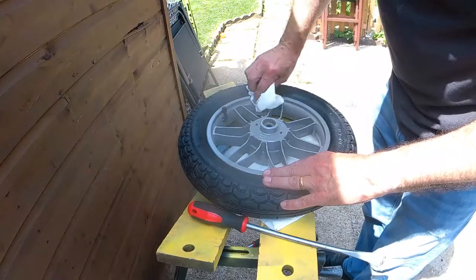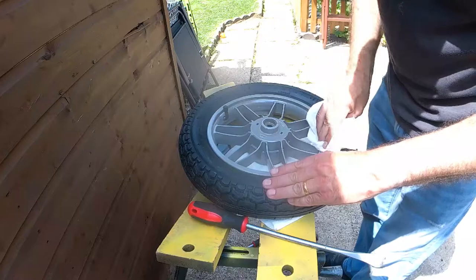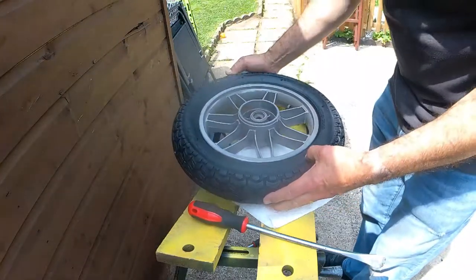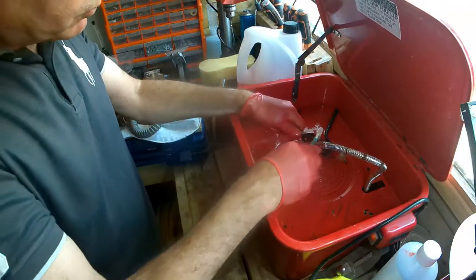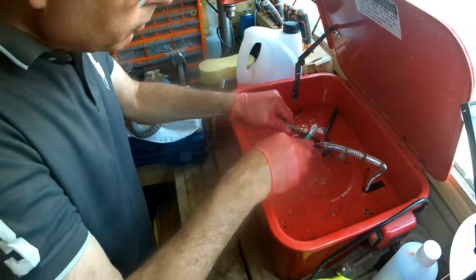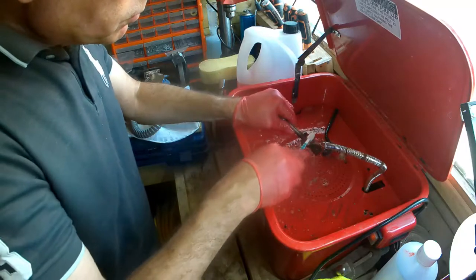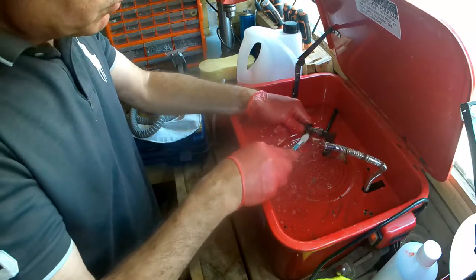Now just giving the rim a quick clean to get some of the shampoo off. The spindle area and the nuts and bolts I'm just going to put in the parts washer for a little while to try and bring them up a bit. All the outside bolts I'll hopefully be powder coating a little bit later on when I do other bits and pieces — mainly just getting all the old grease out.